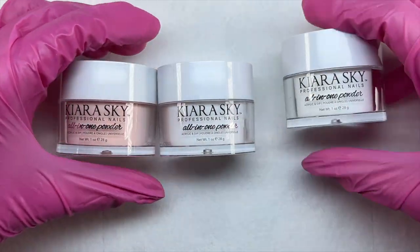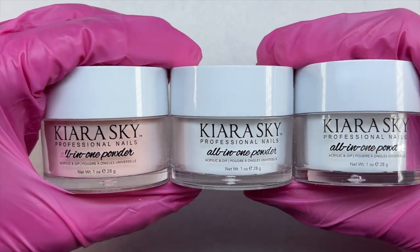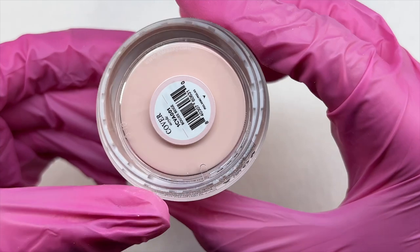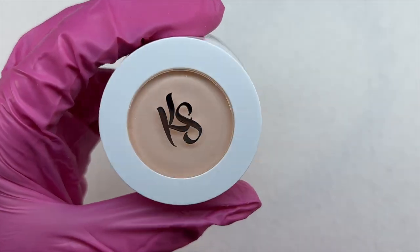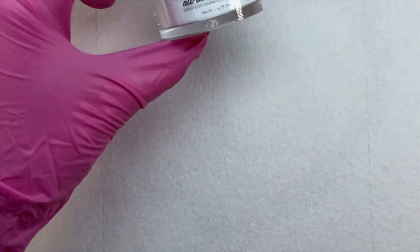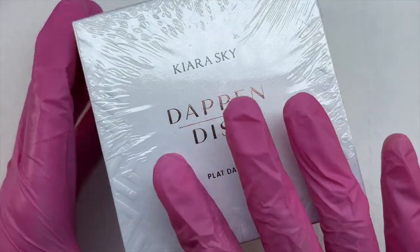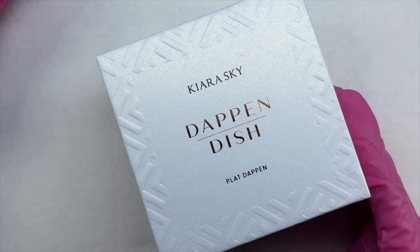The last items are three of their all-in-one powders — these are acrylic powders but since they are all-in-one, you can also use them as dip powder with their dip liquids. These are one-ounce jars, so we get three ounces total in three colors. The first is a cover acrylic in Bougie Beige, a pretty natural nail bed color. The next is Pure White, and the last is a clear powder. Very standard and basic — nude, white, and clear — which nail techs use on practically every set.